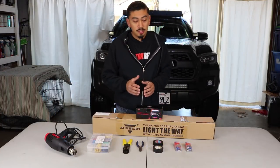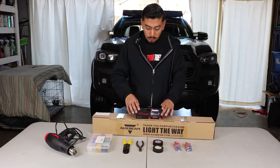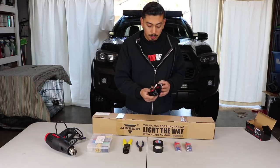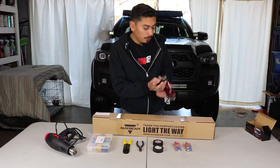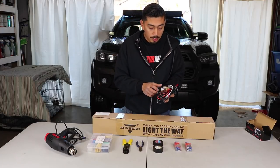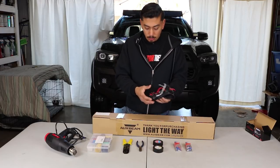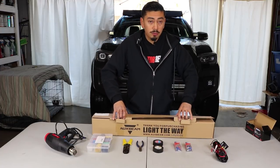It doesn't matter what kind of light bar you're getting. We're doing the example on an Aux Beam and a Cali-Race switch, but you are going to need a wire harness. Depending on the brand, they may come a little differently, but the Aux Beam comes with a pre-wired switch already — which we cannot install on the truck because it won't fit. Those switches are too big, so we're going to install a Cali-Race switch instead. It comes with your ground, your power, and a relay.